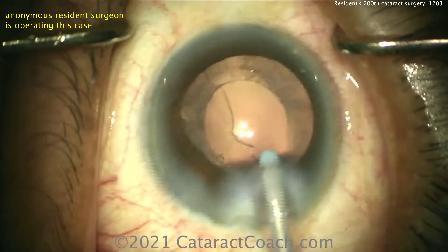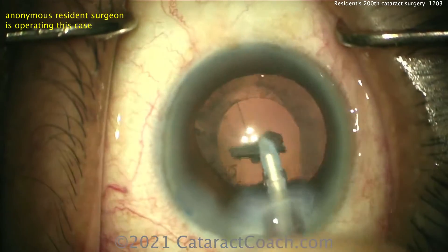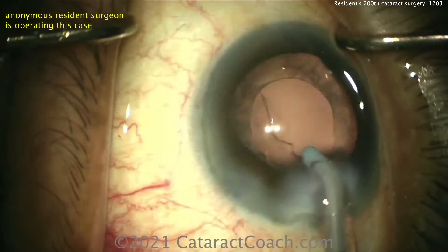So cleaning up that cortex — looks excellent. Just a little bit left. That epinuclear shell came out nicely. Again, the subincisional area is a little bit more of a challenge, but you're doing a really good job.